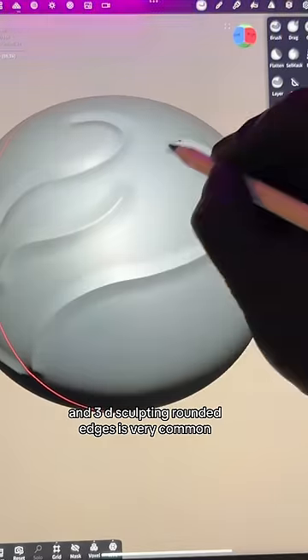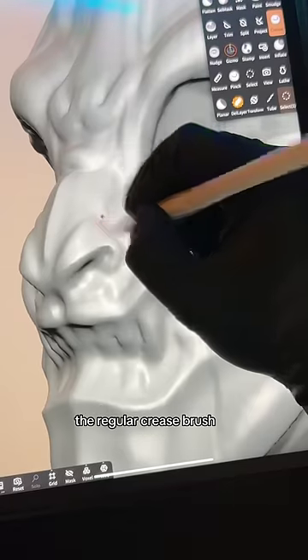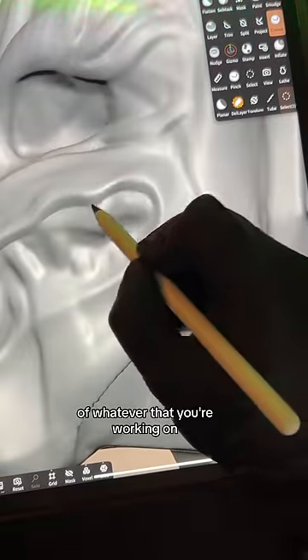In 3D sculpting, rounded edges is very common. I've been using it on the nose — the regular crease brush to create those little canyons. This is a great tool to enhance the look and details of whatever you're working on.